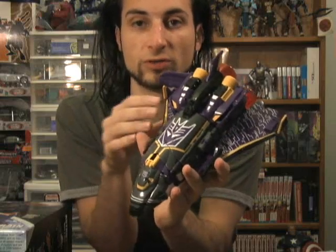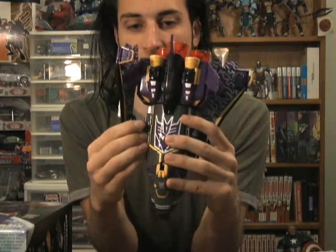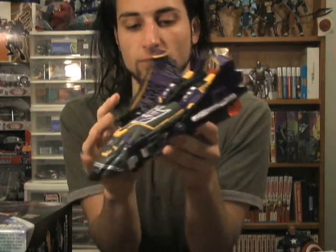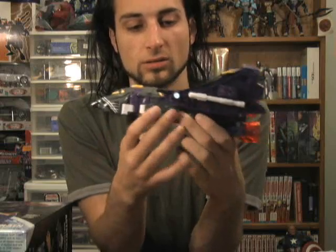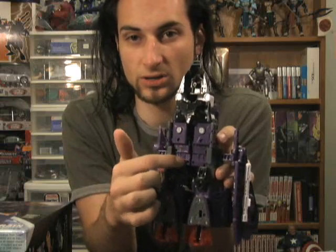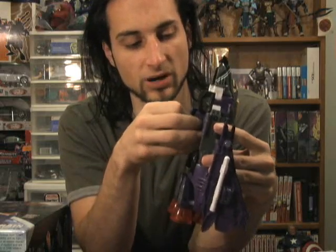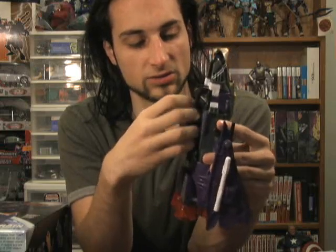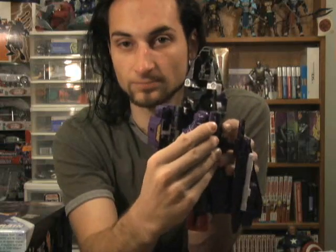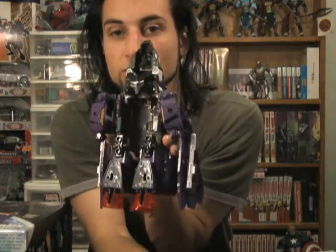The first step is to move these wings out of the way by bringing them out about two notches — one and two. Next, take a look at the bottom: you can see an arm here and an arm here. We're going to flip those out. It's pretty tight quarters in this little compartment, so you'll have to play with it a little bit to get them to come out properly. But they will come out, and you'll have a large cavity in there.